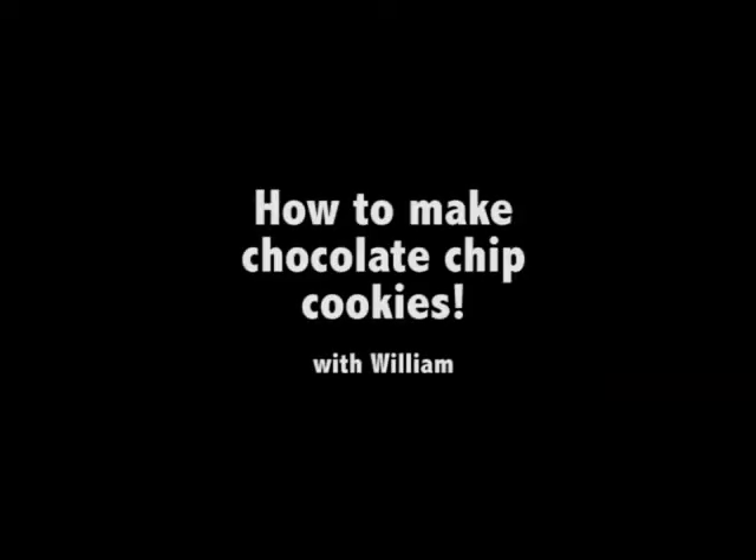Hey guys, my name is William and this is my first ever YouTube video. Today is New Year's and we're going to make chocolate chip cookies. My aunt got the recipe from Martha Stewart — thank you, Martha!